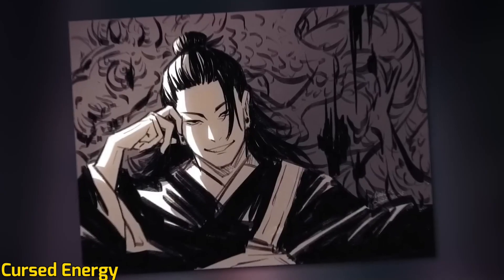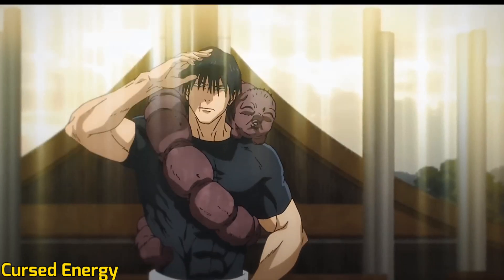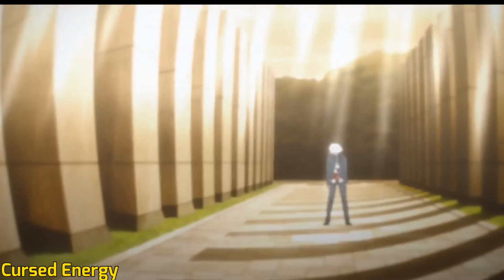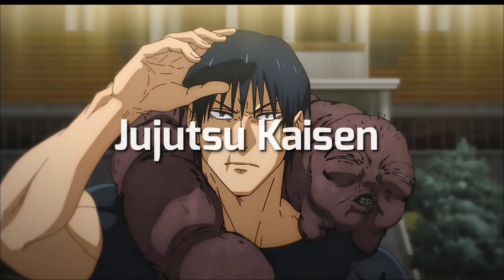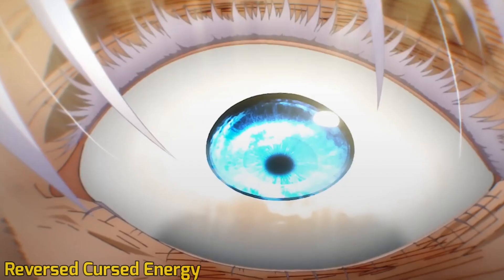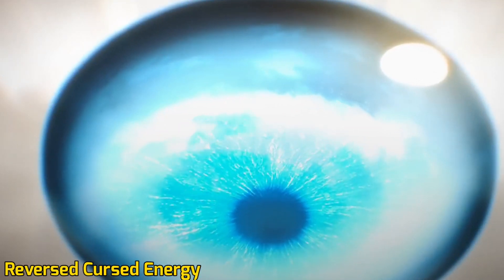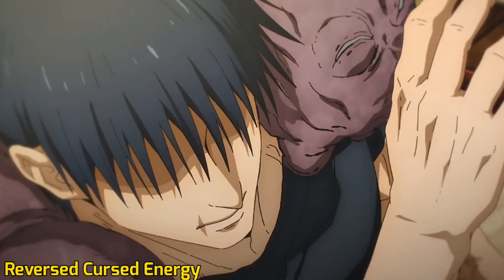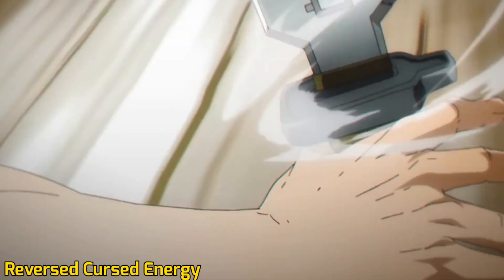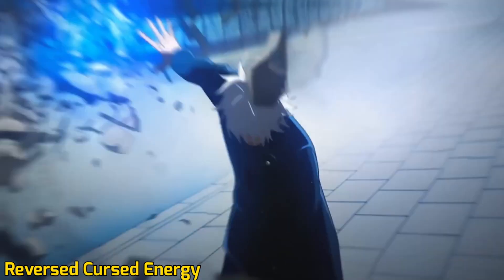However, rather than using it for blunt force, humans use electricity to fuel electronics. Likewise, sorcerers use Cursed Energy to activate their unique abilities. Cursed Energy is negative in nature, which makes it unfit for healing — although it can be used for reinforcement, it cannot be used for the regeneration of human flesh. By taking two sources of negative energy and multiplying them together, sorcerers can create positive reverse Cursed Energy. This can only be achieved using a reverse curse technique, which is extremely sophisticated and difficult to master.